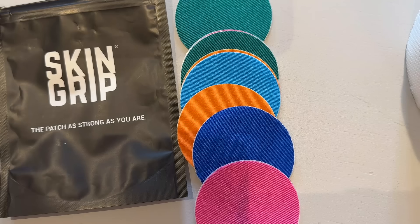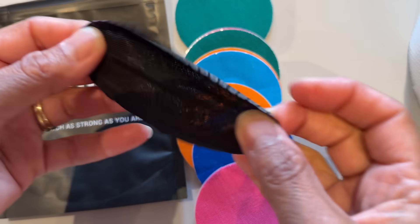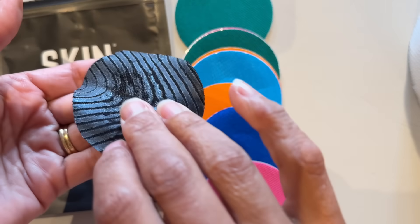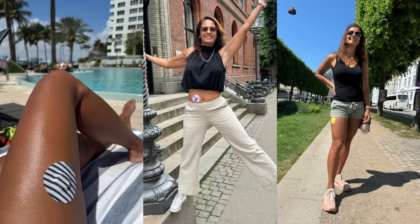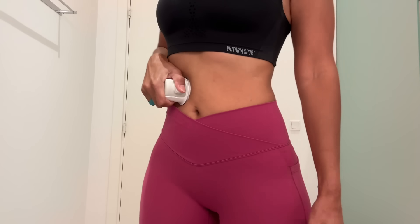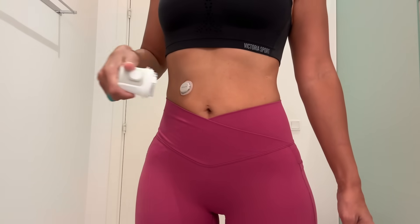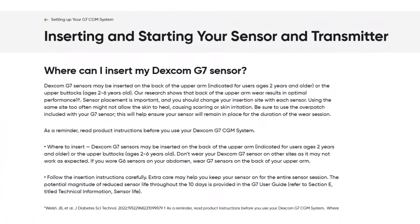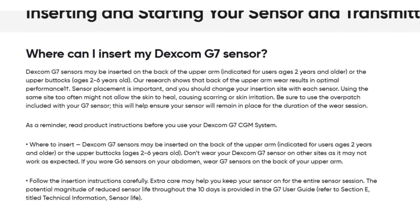Instead, I use the SkinGrip overlay tape, which I find works much more effectively. It's a soft fabric material, easy to apply and remove, and it really secures the sensor without causing hives. Another option is to add Skintac adhesive underneath your sensor — just apply a little to your skin, let it dry out, and then apply the sensor on top. And my favorite solution: I wear it somewhere where it doesn't get caught on clothing or door frames, which for me is usually on my abdomen. That's an off-label placement, but it works really well for me.